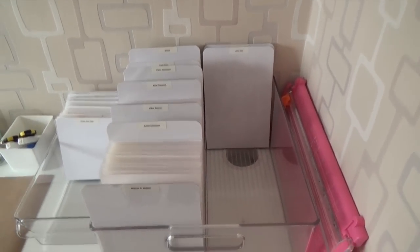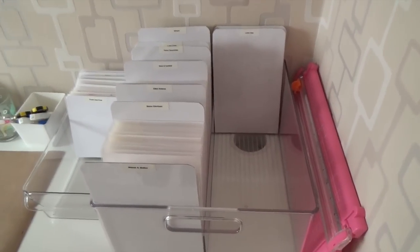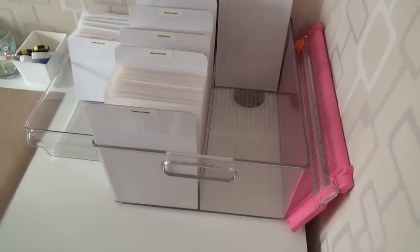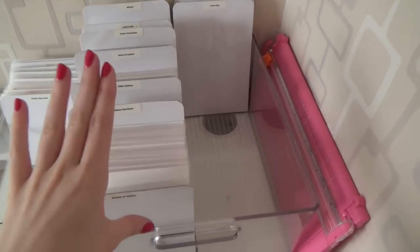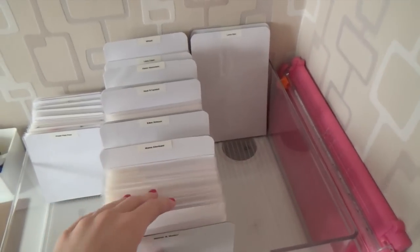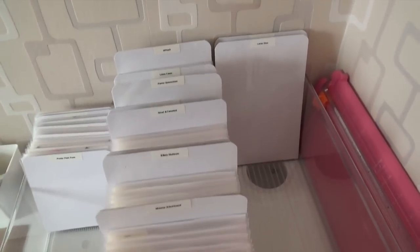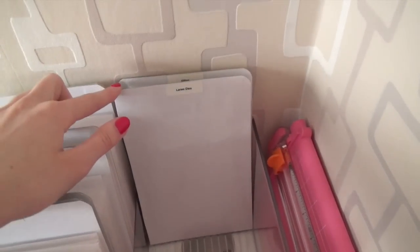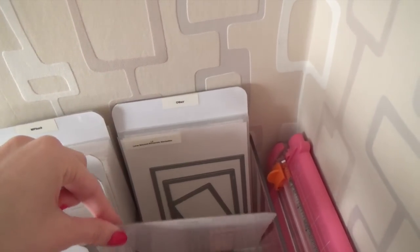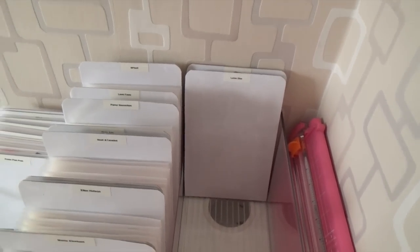As you can see I still have plenty of room left. I think this container fits about 160 stamp sets, so I can use it for a very long time because it's not completely filled yet. I have all of my stamp sets in there and I also have one divider for large dies, since these don't fit in the container for my die-cuts.